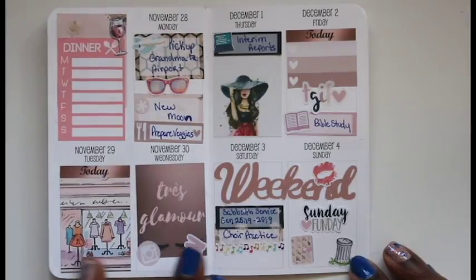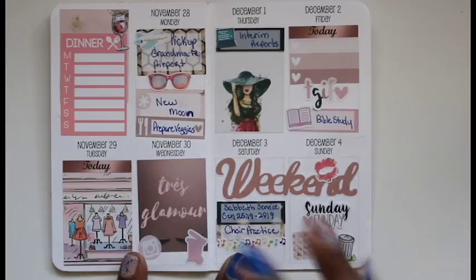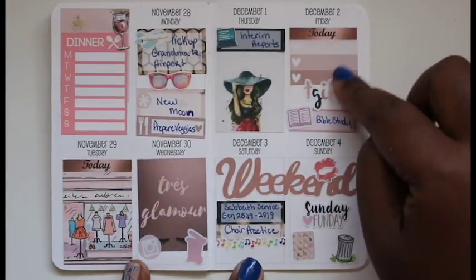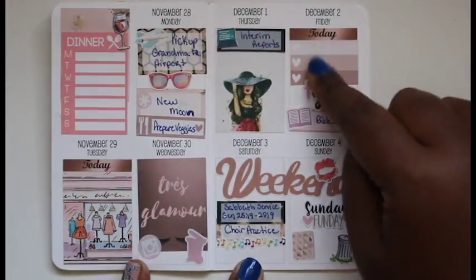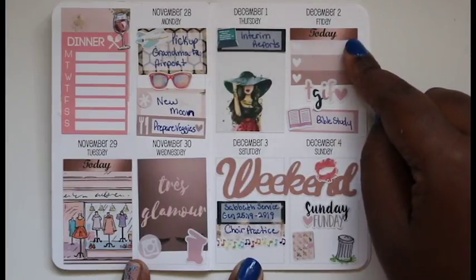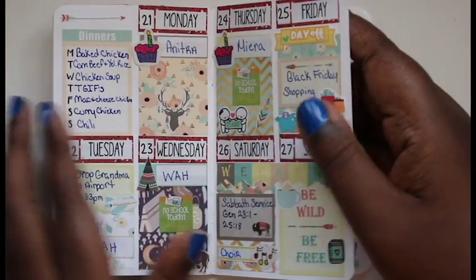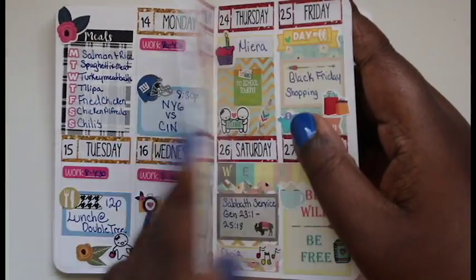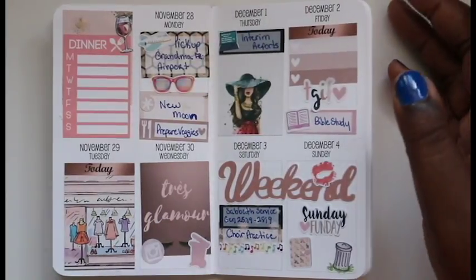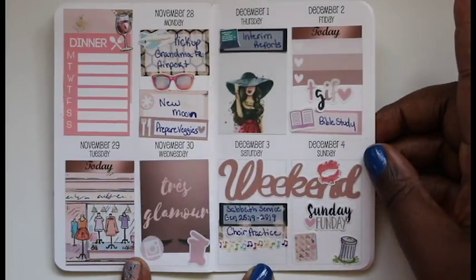I'm done with the spread and I like the way it came out — I think it is so cute. I'm still getting used to using this pocket size just to capture a snapshot of what's going on in my week. I left Friday as a to-do list because I'm working from home and I usually like to write a little to-do list. I am enjoying tracking my dinners so I'm keeping that. I like the way this came out — it's super cute and it gives me a chance to use these full boxes which I normally wouldn't use. Thank you guys so much for watching and I'll see you guys in the next video, bye!